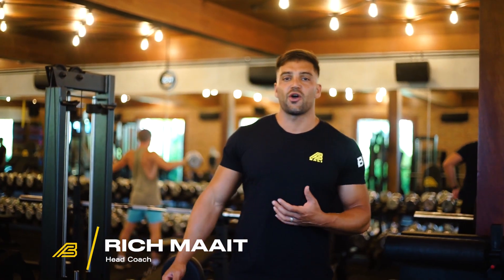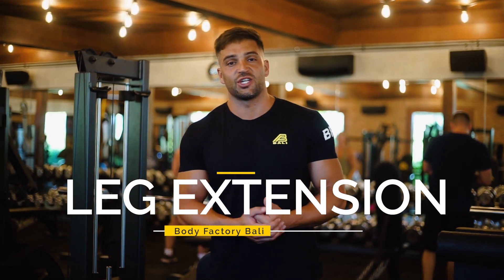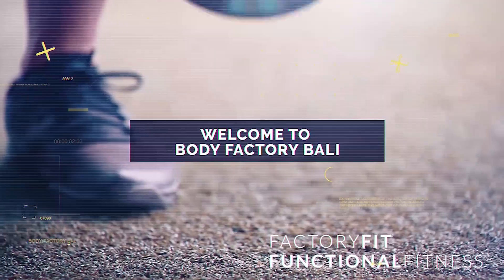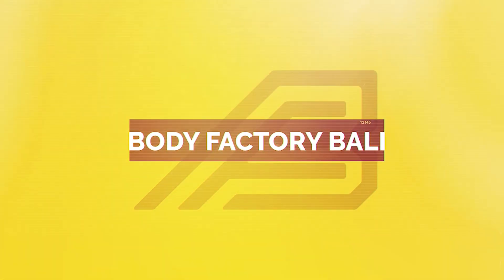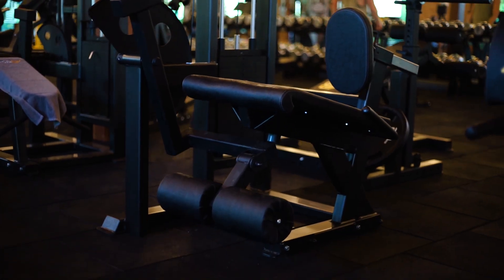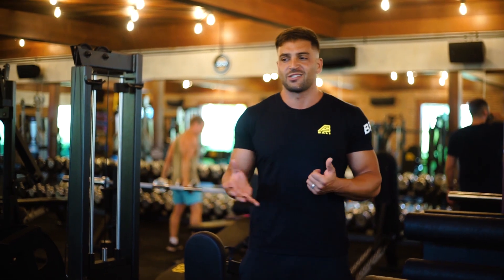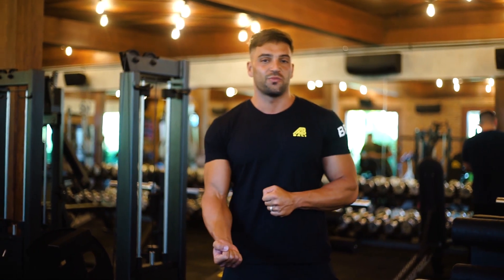Hey guys, Coach Rich here. Today we are going to be going over a little bit of an introduction into how to perform a leg extension correctly. The leg extension is one of my favorite quad exercises and it's a common misconception that this exercise is not really a good quad builder but more of a shaping exercise. The leg extension is actually one of the best quad exercises because it's where we're going to be able to load our quads in that fully shortened position the most.